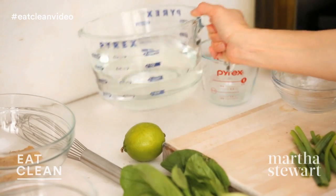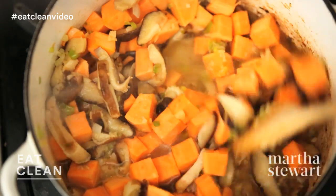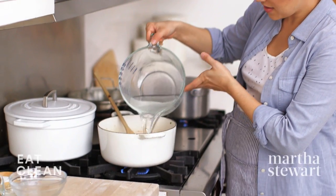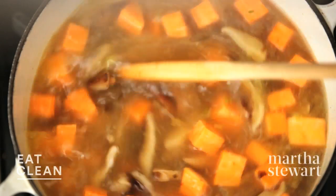We'll add six cups of water, adding just a little bit at a time and really scraping up all of the bits on the bottom. Then add the rest of the water. Increase the heat, bring this mixture to a boil, then reduce to a simmer and let it cook for about six to eight minutes until the sweet potatoes are tender.